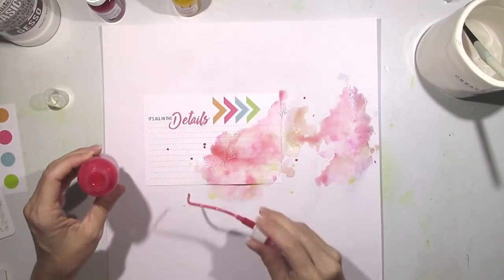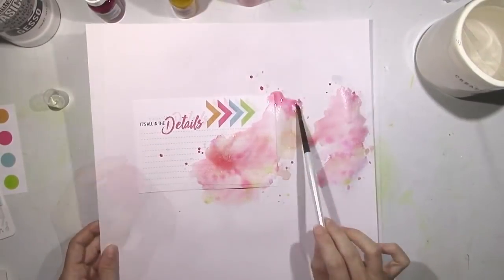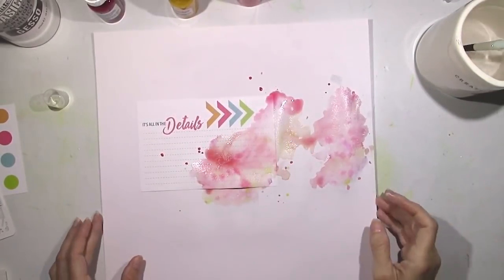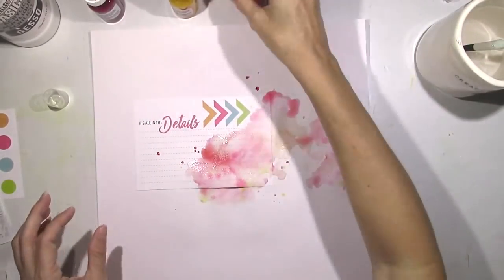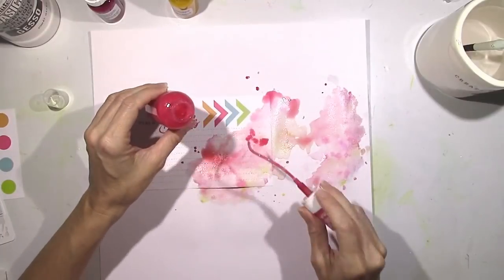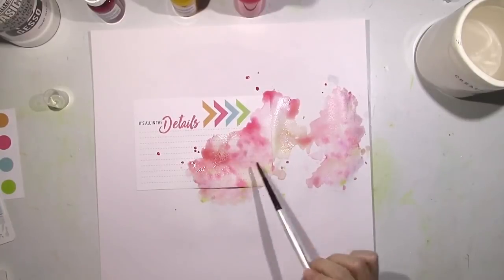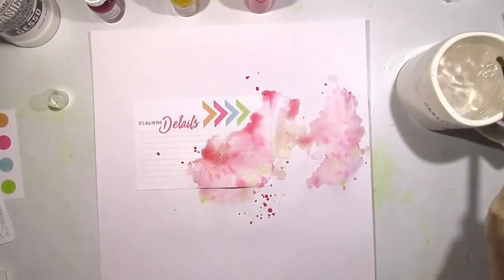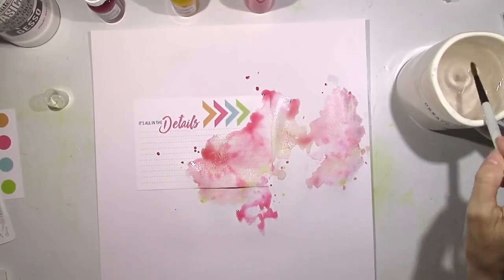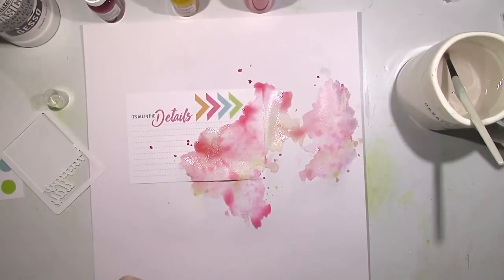You definitely do not want to try this with this much water without gesso, or you may want to use watercolor paper. This is just the white cardstock from the cardstock add-on, so to toughen it up you definitely want to add some gesso — clear or white — because it's going to rip the paper if you don't. It may not rip right away, but it's going to get really soggy and you'll have to be very careful.